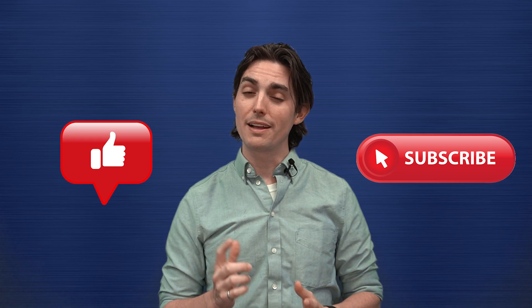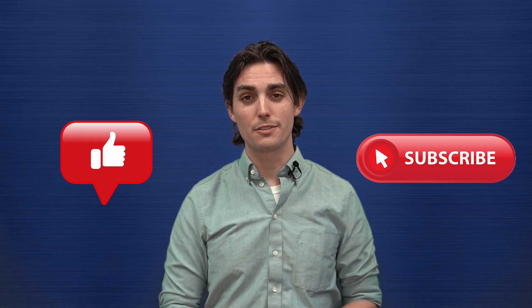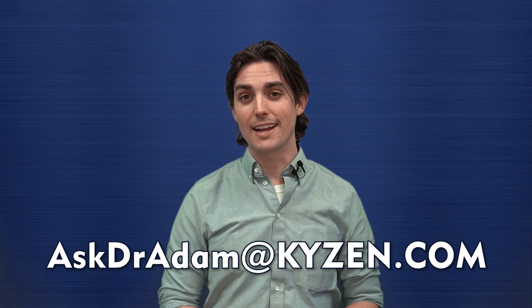If you liked that content, make sure to hit the like button. You can also hit the bell icon to be notified of future episodes. If you have any questions about phosphating, feel free to leave them in the comments below, or you can send an email to AskDrAdam at Kaizen.com. Thanks again, and stay clean.